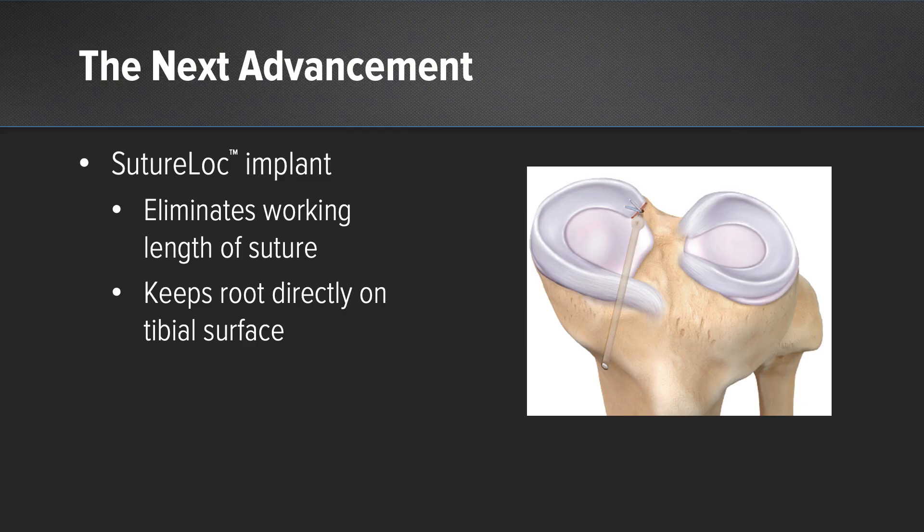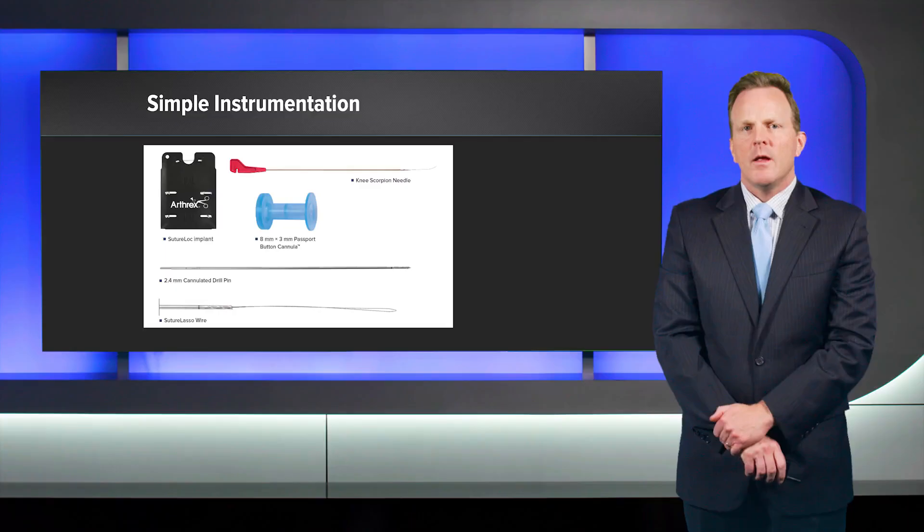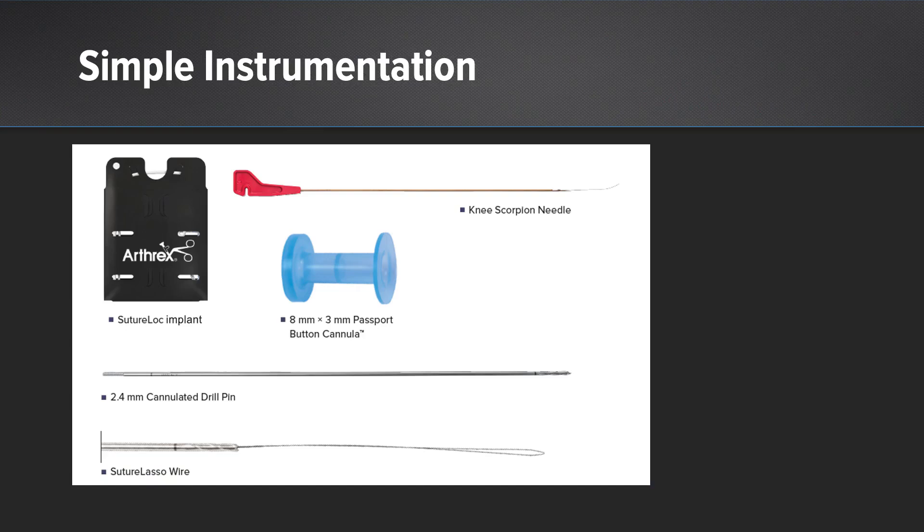This technique is not usable for a bone plug meniscus transplant, because you must have that cortical layer of bone there for the suture lock to work — making it uniquely advantageous to a soft tissue meniscus transplant. The suture lock anchor functions similarly to other knotless tensionable technology. The instrumentation is simple: a scorpion needle, the suture lock anchor itself, a passport, a guide pin, a cannulated drill, and a suture lasso wire.